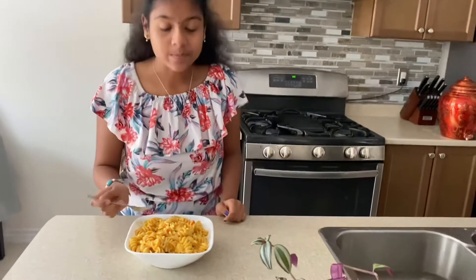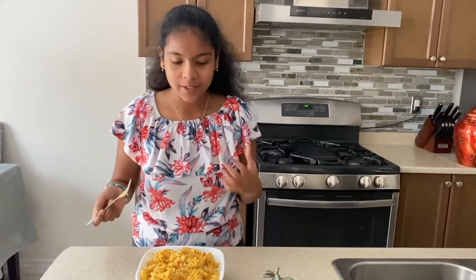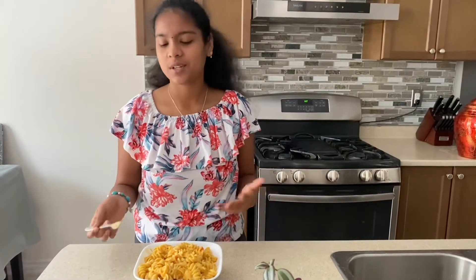That tastes so good! It's so full of flavors — the heat and the flavors just mix together. This is better than mac and cheese in my opinion because it has so much more flavor, and we didn't even use cheese. Thank you so much for watching this recipe — you have to try it. I guarantee you will love this pasta. Make sure to subscribe, like, and comment down below if you tried it. Thanks for watching, bye!